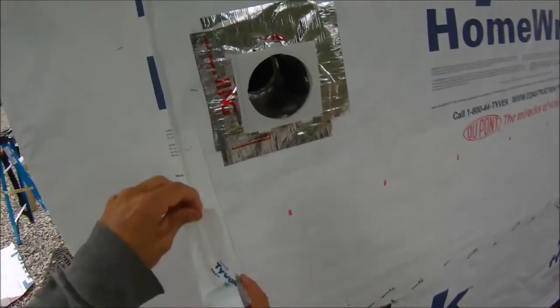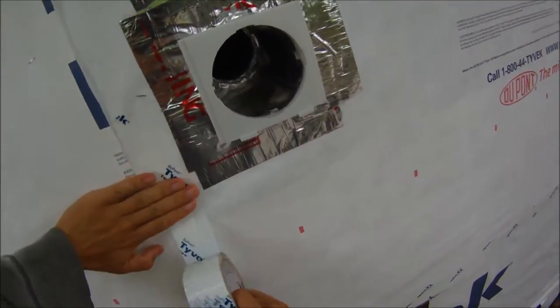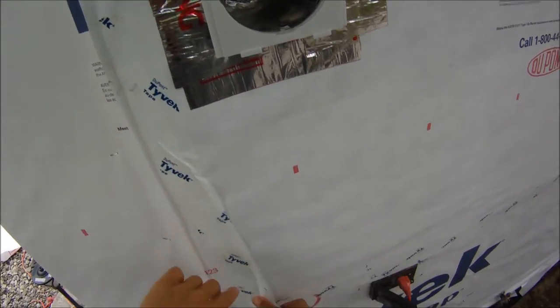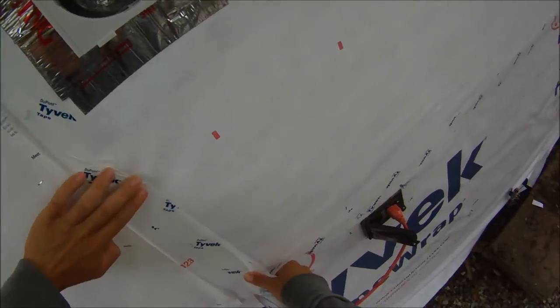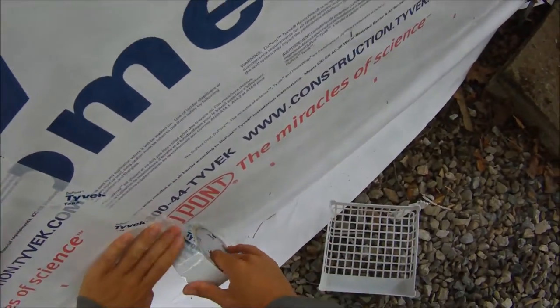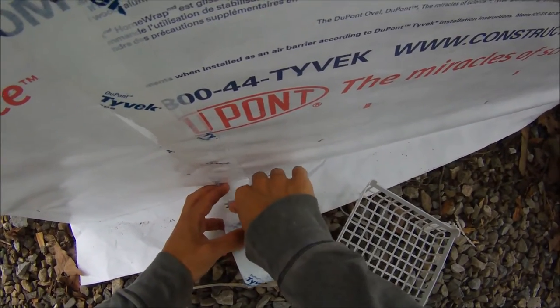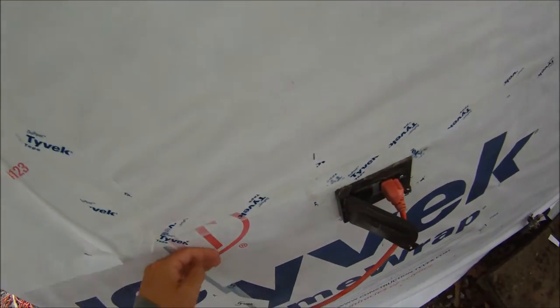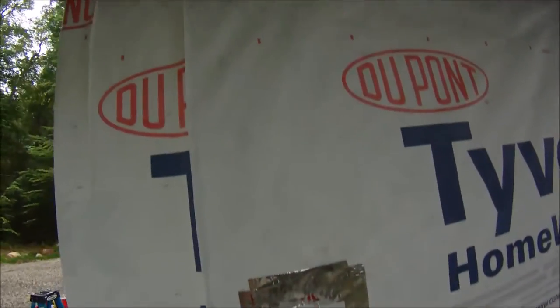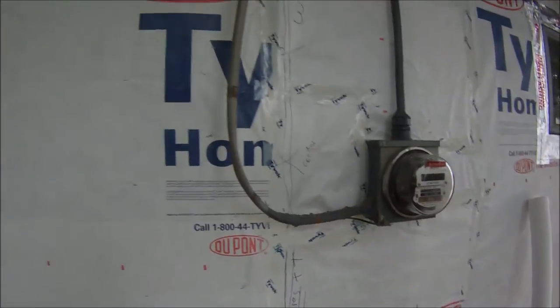Start at one end of the house and cover the seam up. It's kind of transparent so you can see where your end is — push on with your fingers. If you have a bent piece, just push the tape right over it. Sometimes it goes a little crooked — just follow it down to the ground. Take your razor and cut it off. Make sure it's nice and tight so it makes good contact. Keep taping all your seams. We have some wires back here so we labeled them so we don't nail through them by accident.